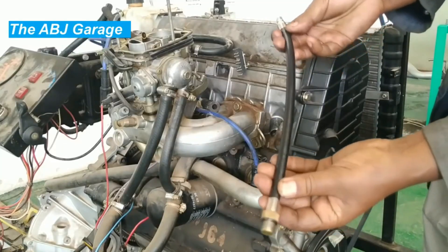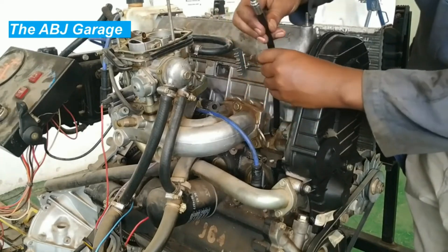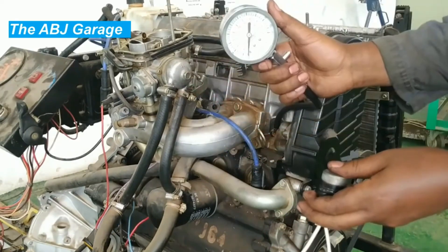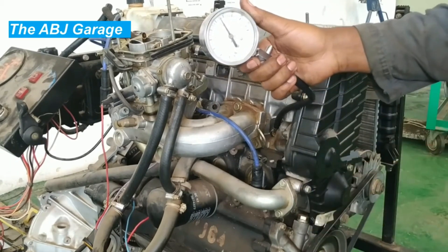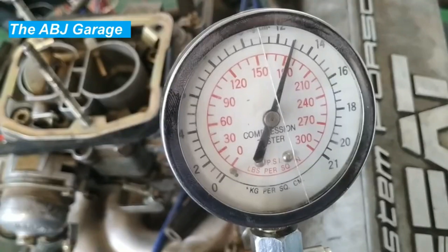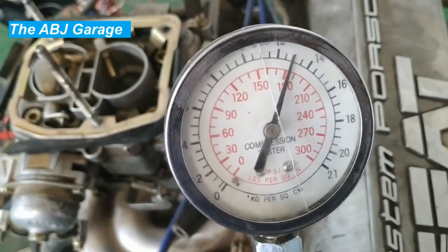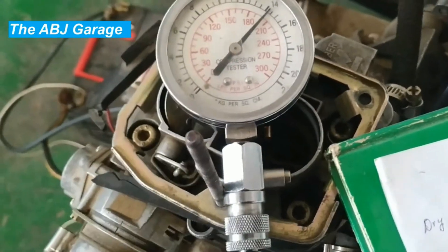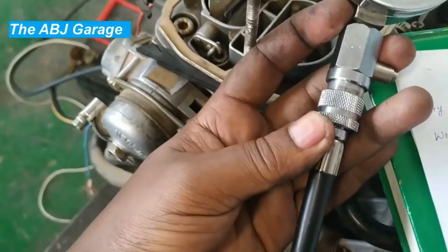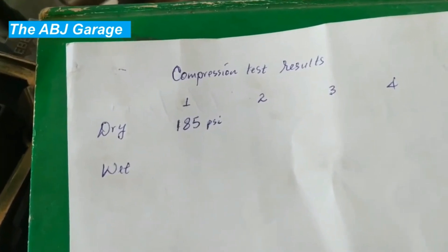Let's do the first test. Grab the adapter and screw it in — only hand tight. It's ready. Let's have a closer look at the reading — it's a little above 180, somewhere around 185 psi. So this is the value for cylinder number one on the dry test. To discharge the gauge, simply press the release valve. If you lift this up it can be disconnected from the gauge. We have recorded the dry compression test result for cylinder number one: 185 psi.